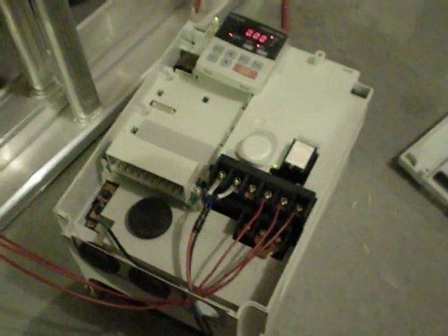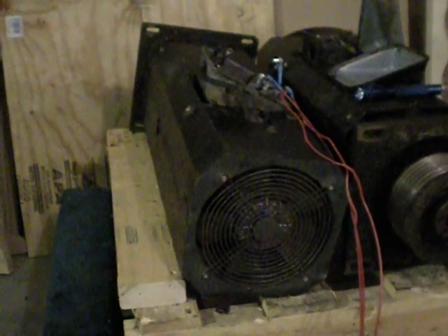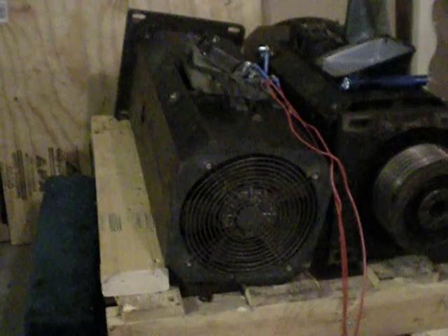This is a quick video of testing my spindle motors. This is a Mitsubishi 11K VFD, and this is a Yaskawa 3.7 kW continuous motor off a Matsura MC500 mill, I believe.